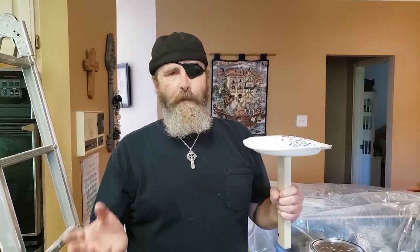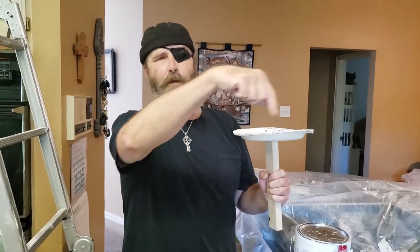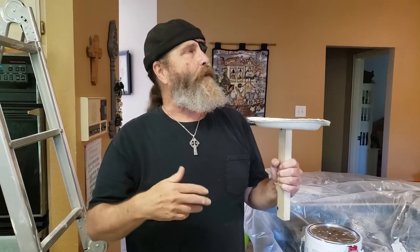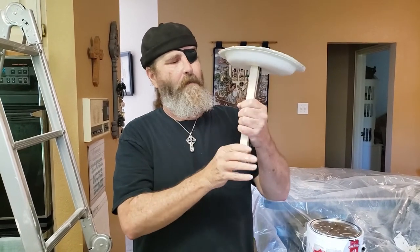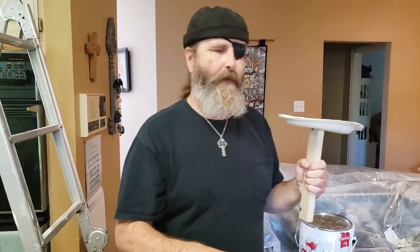A professional drywaller always has a nice palette — a piece of wood that's about 12 inches square — and you can mix the mud on that. Since we're just doing a repair, I'm not going to go out and buy something like that or even attempt to make it. What I did is I just took a couple of paper plates and a piece of wood, used a roofing nail to nail it in the center, and this is going to hold perfect for what we're doing.